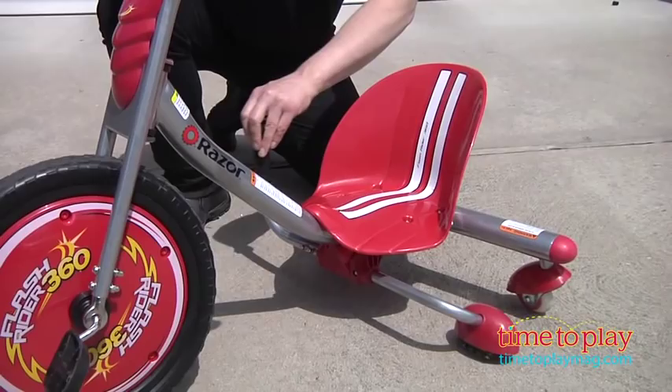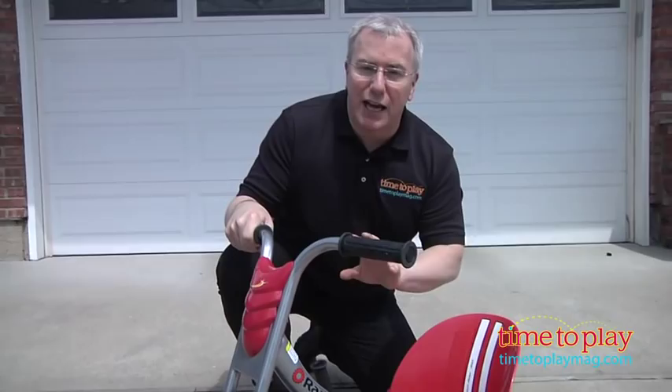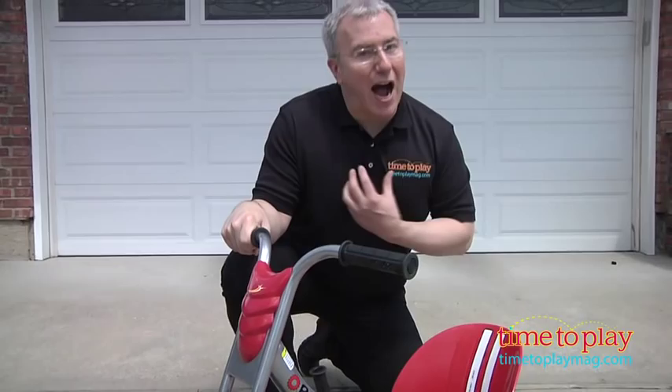This took us about 20 minutes for two adults to put together. It's designed for kids up to 160 pounds, and it really is a lot of fun. I'm a little big for it, but Jim actually fits on this. Yes, I'm afraid he does.